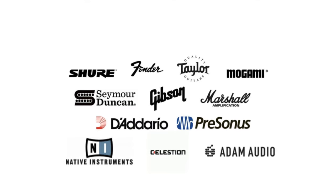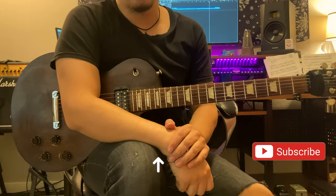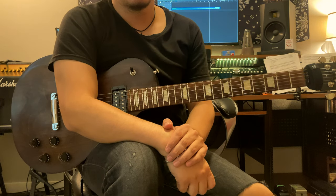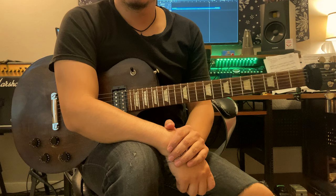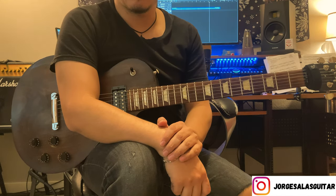Sweep-picking patterns and shapes for the beginner. What's up guys? Welcome to the video. We're gonna go over some simple sweep-picking shapes. This is only gonna involve two strings, to get you really going on some sweep-picking.